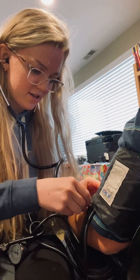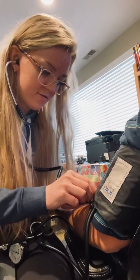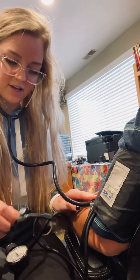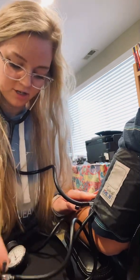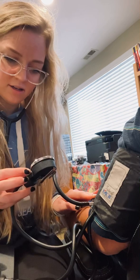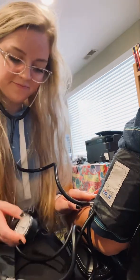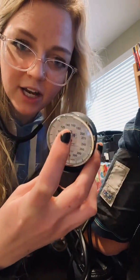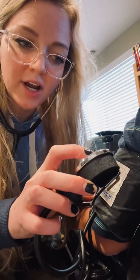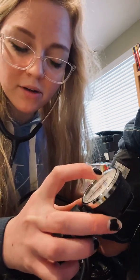So you just lay it on there. And then you want to make sure you turn this dial all the way to the right, because this is going to be how you blow up the blood pressure cuff. And then this is what you'll use to monitor the air being pumped in. So what you want to do is pump it up to 200 millimeters of mercury right here. And then when I pump it up, you'll just release it slowly. And then when you start to hear a thump, that'll be what you call the systolic blood pressure.